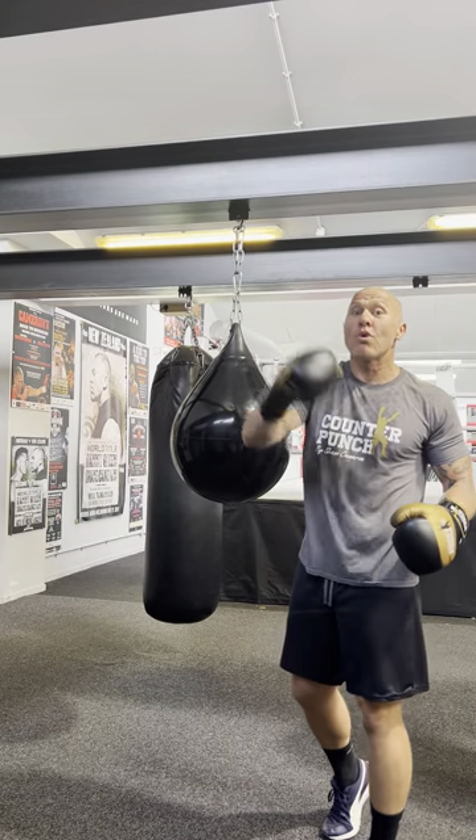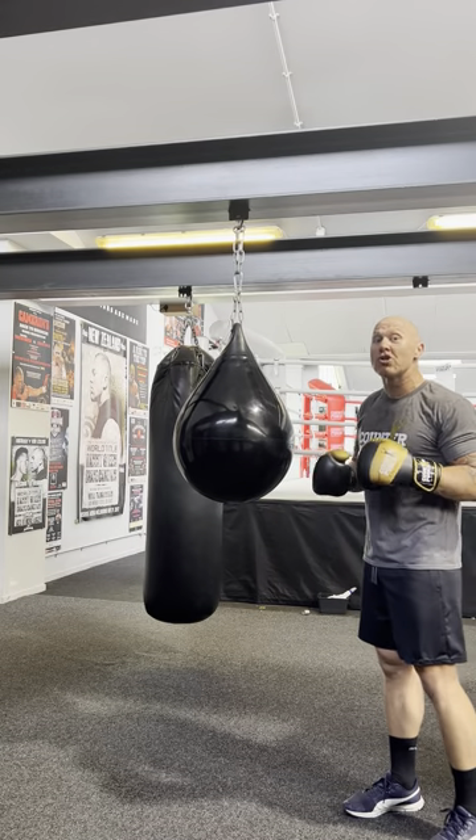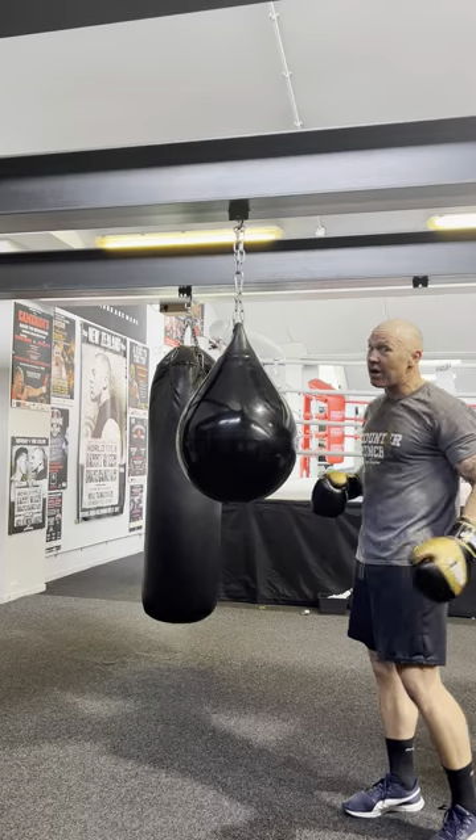How to stop the bag from swinging all over the place when you're punching it. Big chances are because you're pushing it as opposed to punching it and stinging it. You can still sting it with a lot of power.